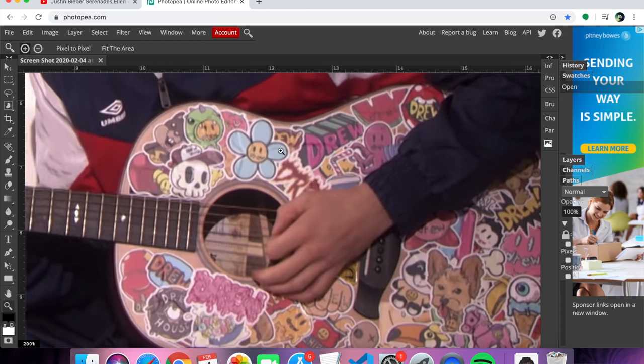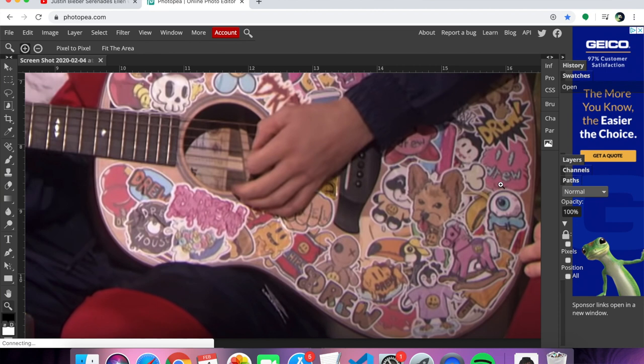Let's see what stickers he's using. This flower — I've seen this flower around. And look at this, he has Drew all over here. Drew House. He has Drew on a lot of the characters — everything from donuts to dogs with keychains. This penguin with the shirt has Drew on it, here's a panda with a Drew shirt. Everything has Drew on it. Drew House donut.